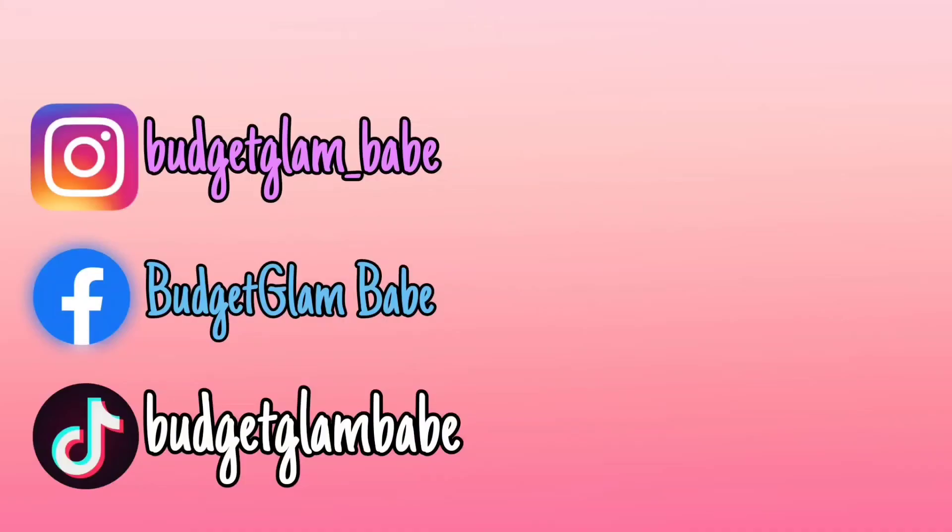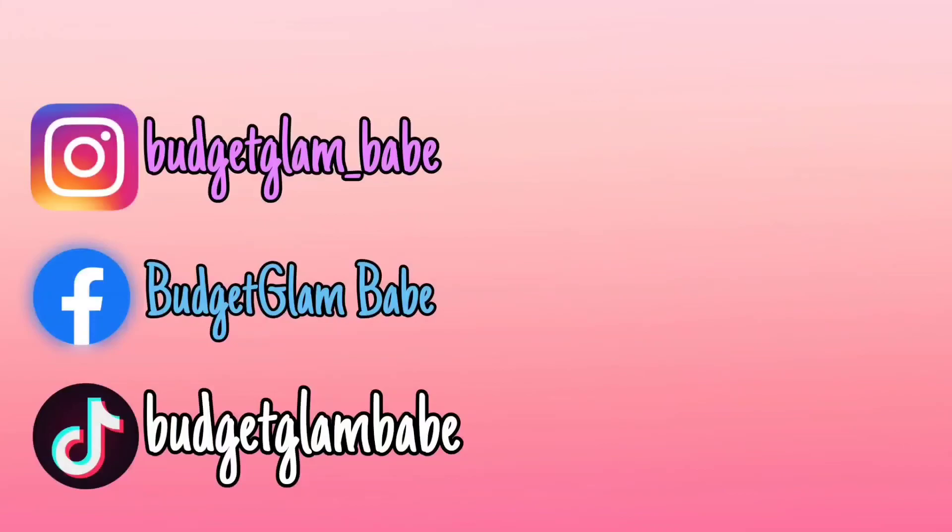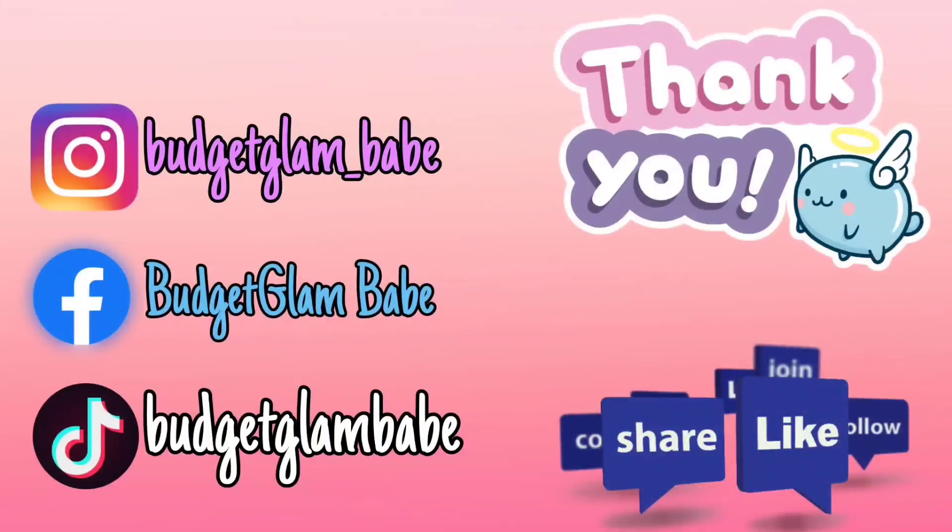Don't go anywhere quite yet — another video should start autoplaying here in a moment. It might be one of mine or somebody else's, but sit back, relax, and enjoy. I'll see you here in just a sec. Bye!